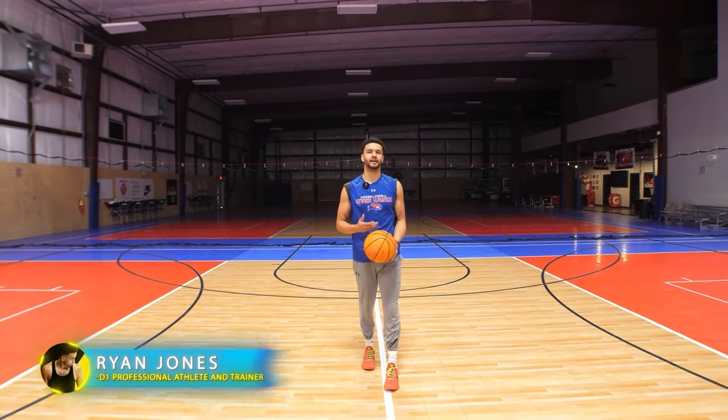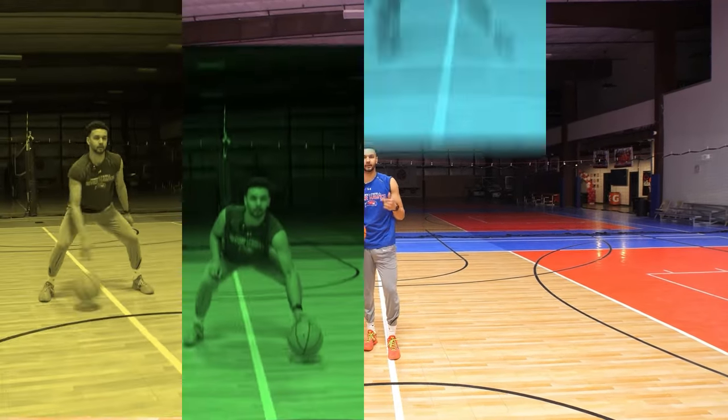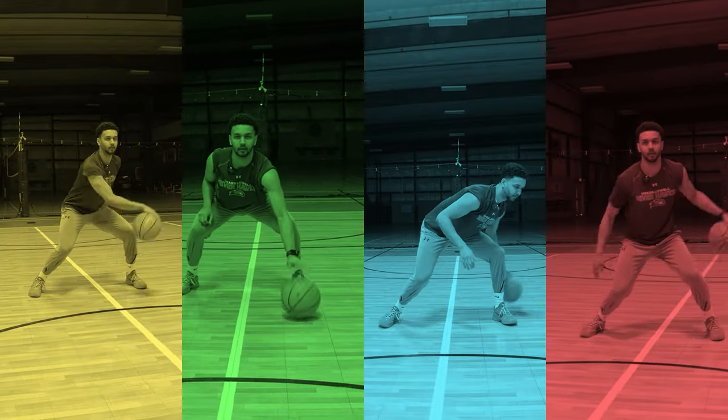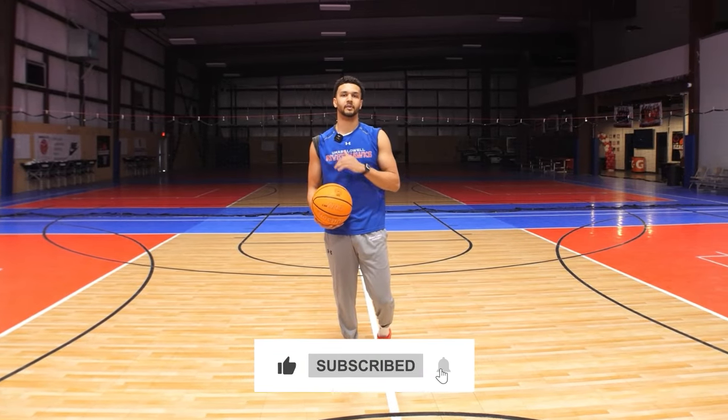What's up guys, this is Ryan Jones with I Love Basketball TV. Today in this video I'm going to give you guys a complete ball handling workout that's meant for beginners. In fifth grade, my first year playing organized basketball, I was the worst ball handler on the team, always turning it over, but I went on to be a Division One point guard and a professional point guard. I'm going to give you guys all the drills that I used to start off. Save these for later and click that like and subscribe button so you don't miss any of our I Love Basketball TV content.